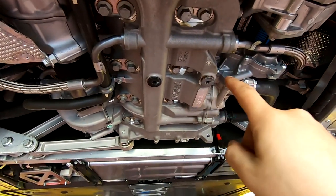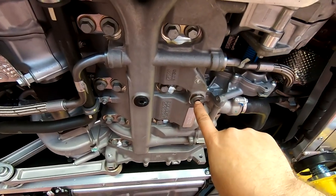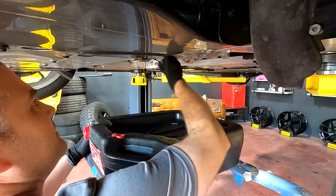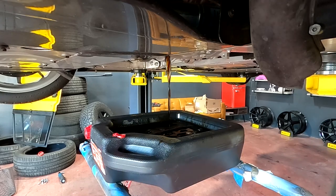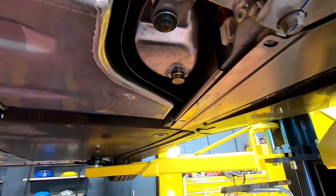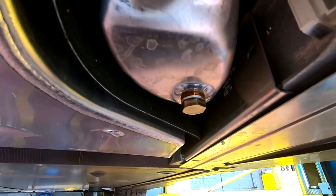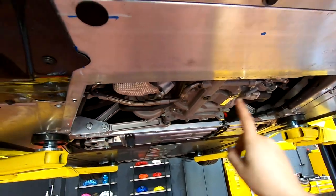You do not want to forget to torque any of these things. We've got 18 foot-pounds here and 7 foot-pounds on each of these - that's 10 newton meters, 24 newton meters on that. We have drained that and replaced the crush washer, and we will tighten that to 13 foot-pounds - not a whole lot. Remember, we're going into an aluminum container with an aluminum crush washer. You could also use copper. Aluminum can strip out very easily, so don't just wing that - actually torque it. Everything is torqued, and now we can put this panel back on and all of the 10 millimeters.